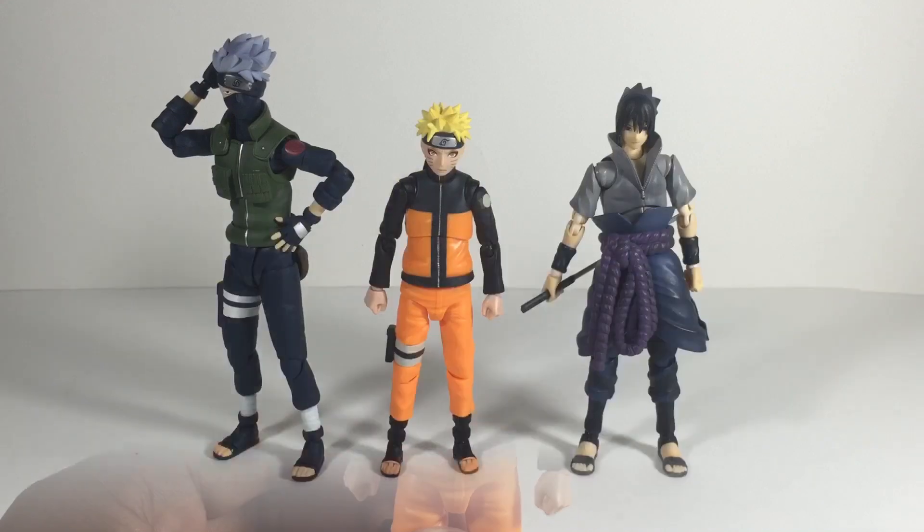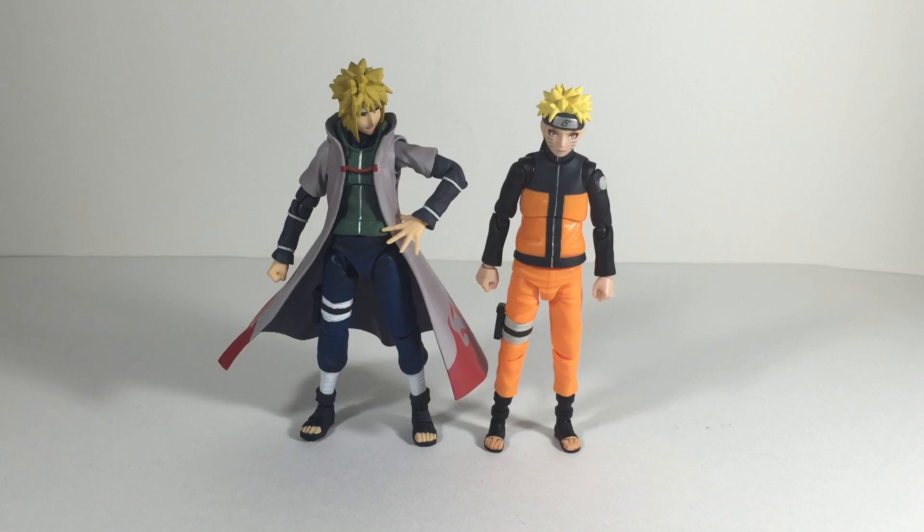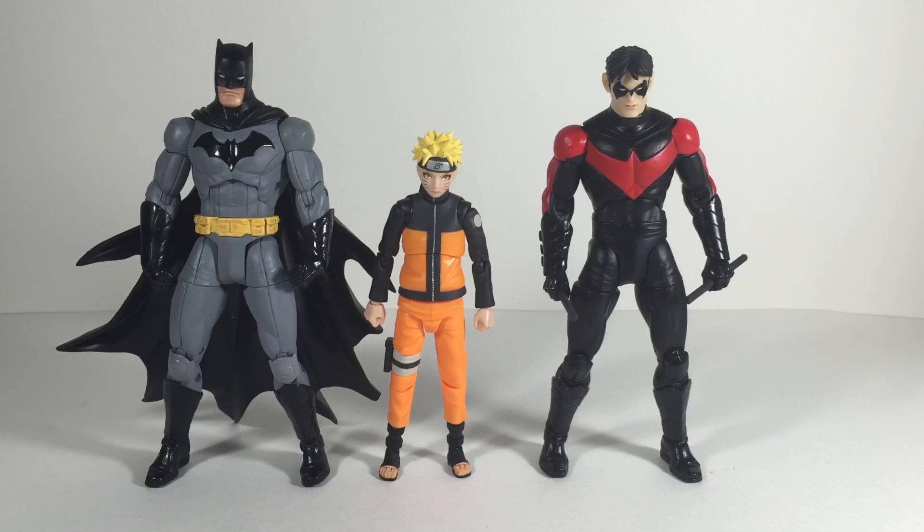Moving right along to some size comparison. Here he is standing next to the SH Figuarts Kakashi Hatake, which looks very good next to — it's in scale pretty good. Here he is also standing next to the SH Figuarts Sasuke Uchiha, which looks okay. You can definitely tell Sasuke is in need of an upgrade, and the new one coming out looks promising. Here he is next to his father Minato Namikaze SH Figuarts — though I feel like Minato should be just a little bit taller; a lot of people think this figure is too short. And here he is standing next to some taller scale figures — the Greg Capullo 7-inch Batman and Nightwing.